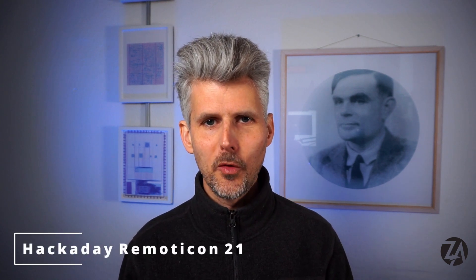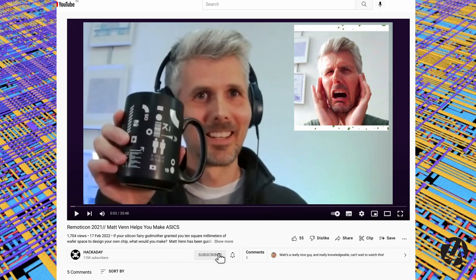Last year I did a talk for Hackaday RemoteCon looking at a year in perspective of what happened in the open source silicon world. If you missed the talk and you want to see it then you can check the YouTube video now.